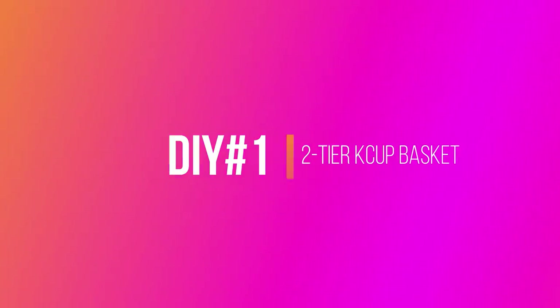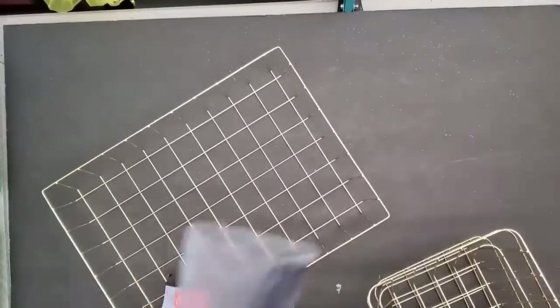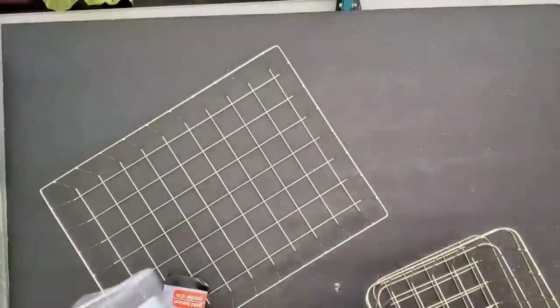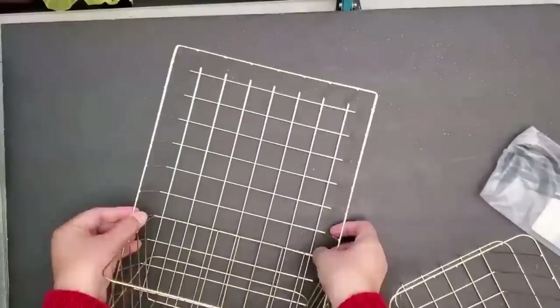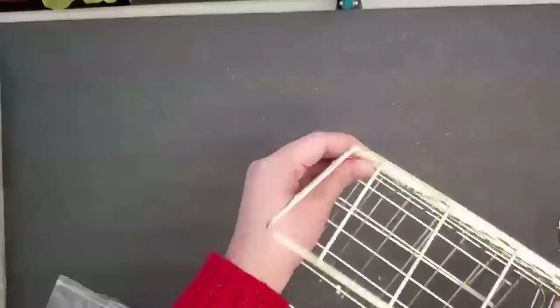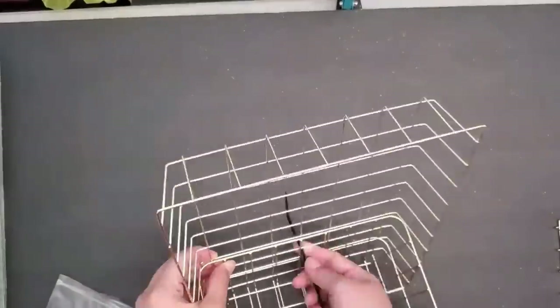For the first DIY, I will be making a two-tier K-Cup basket. I will be using this rectangular gold wire basket that I got at Dollar Tree and two deeper but smaller rectangular or square baskets that I also got at Dollar Tree.